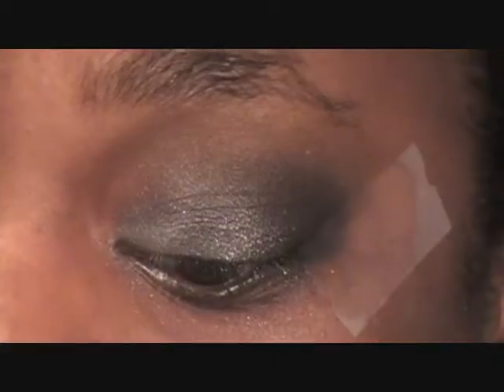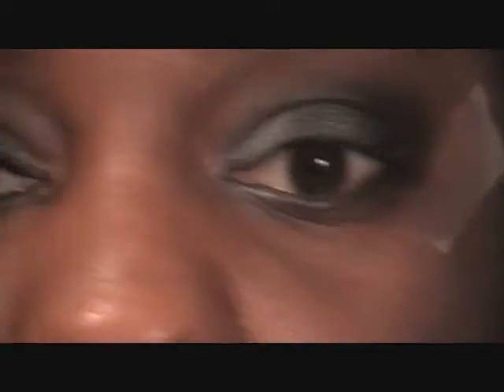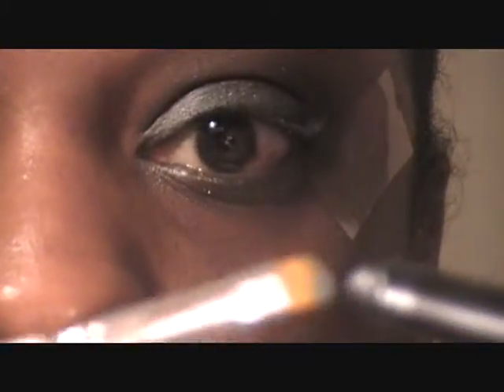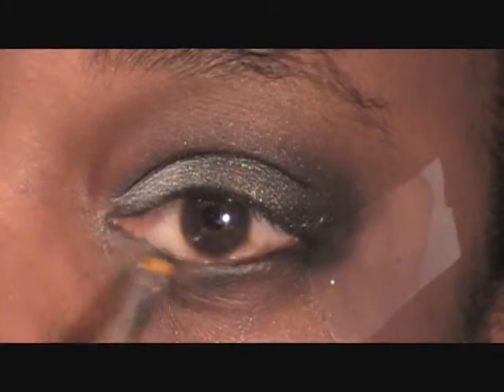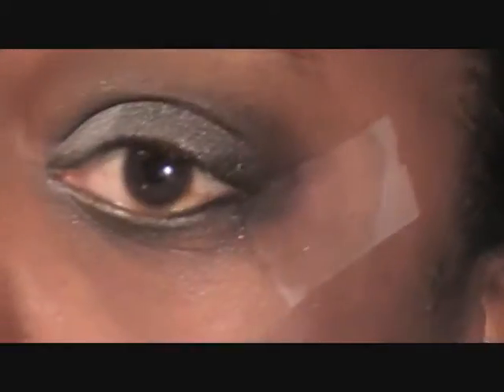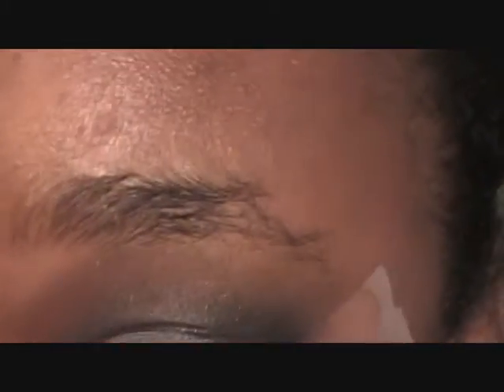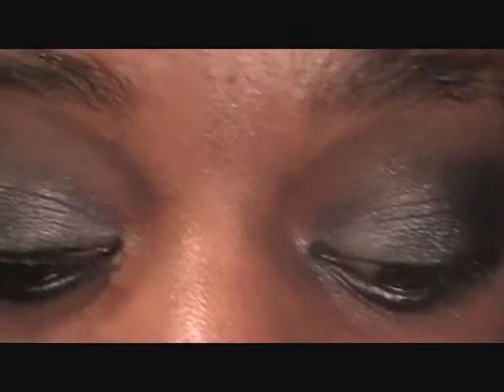Now I'm going to take a small pointed brush — it's supposed to be a concealer brush by ELF but I use it as a small pointed brush — and I'm going to take it across and go along my lower lash line. I'm going to repeat the same pattern I did up top, so starting with Silver Ring, placing that right there.